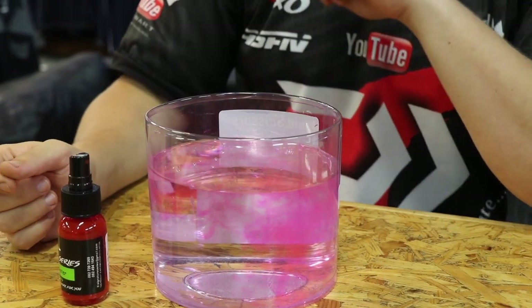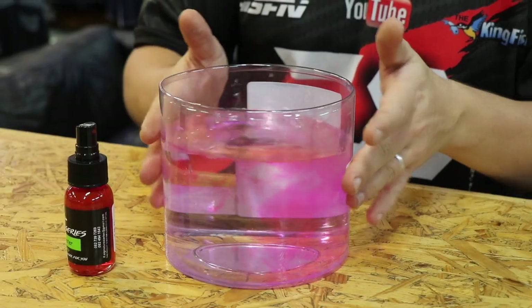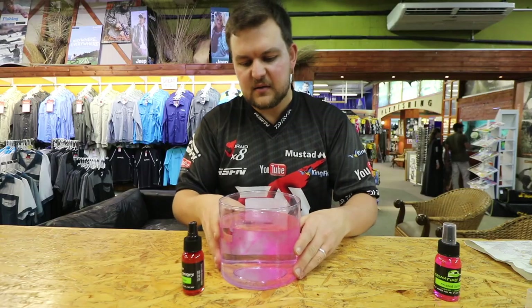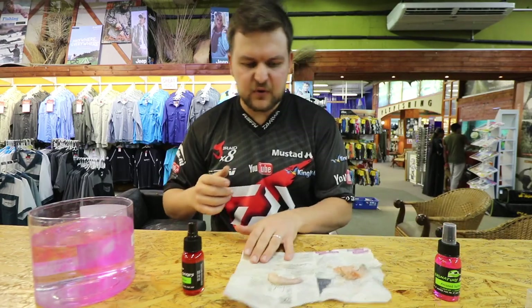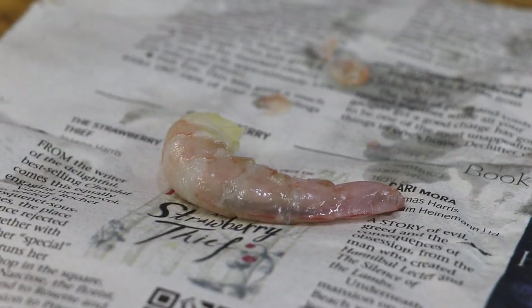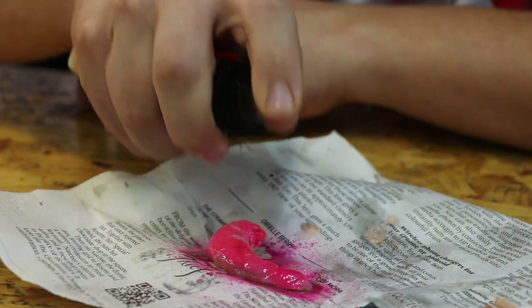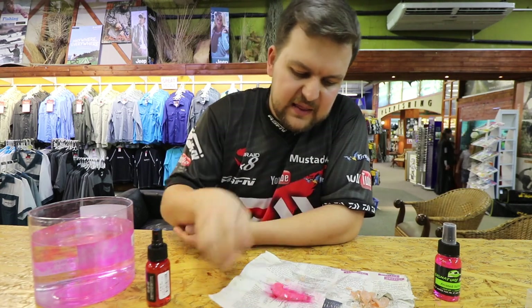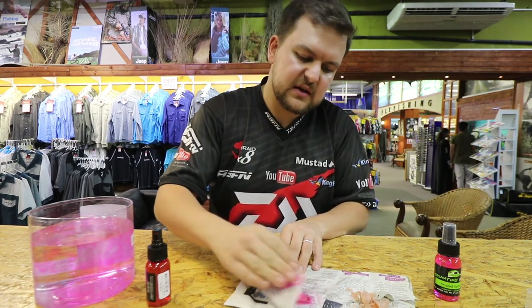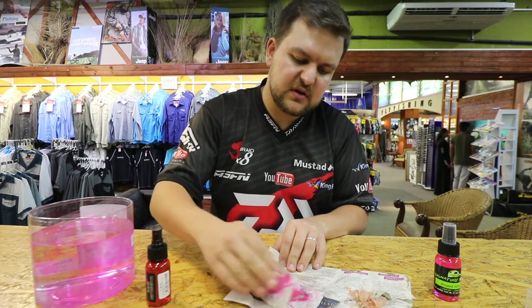You can just see how nicely that's moved around in that little bit of water. Now I've peeled a little prawn and we'll use the same thing. The nice thing is you just spray and that looks virtually psychedelic now. That will sit on there very nicely - you can dab it and it stays on in the water for so long.